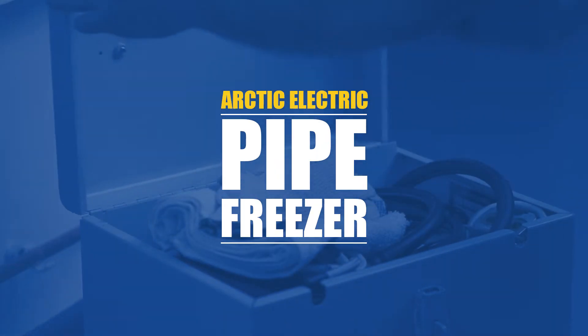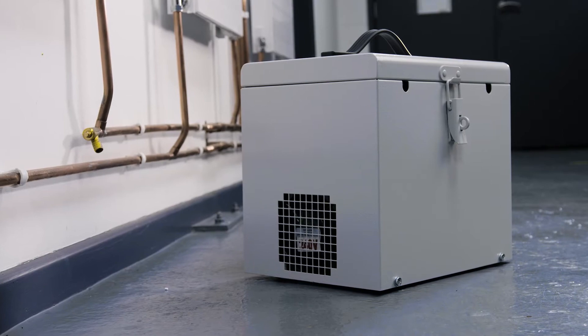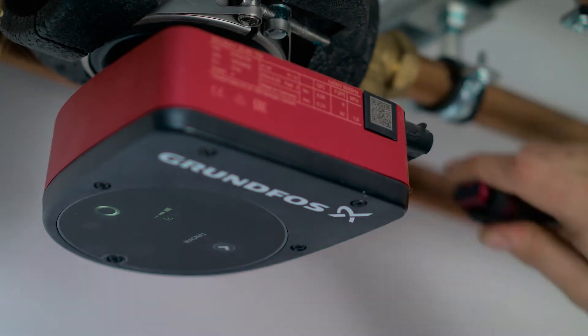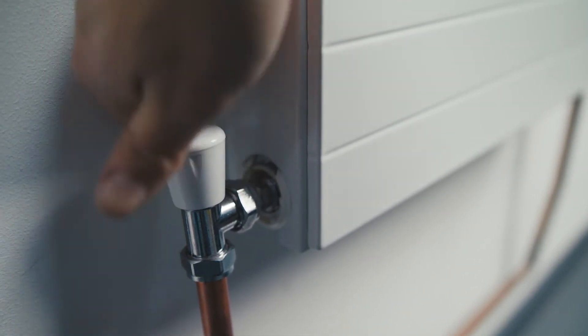Welcome to the demo video for the Arctic Haze Electric Pipe Freezing Kit, perfect for large professional plumbing jobs where you need a continuous supply of pipe freeze. Switch off the pump to ensure the water is not flowing and close any valves. Ensure water temperature is as cool as possible, ideally below 20 degrees Celsius.